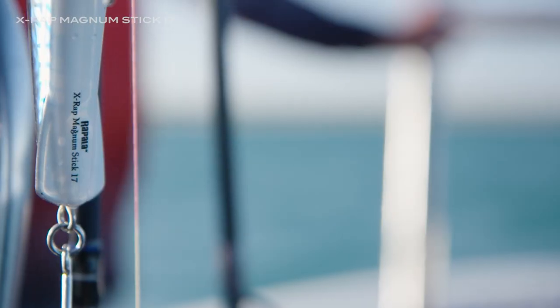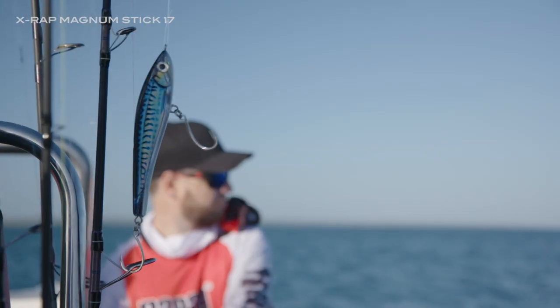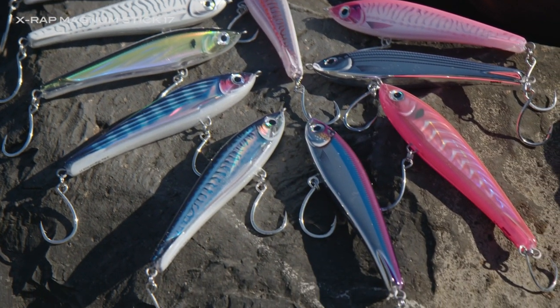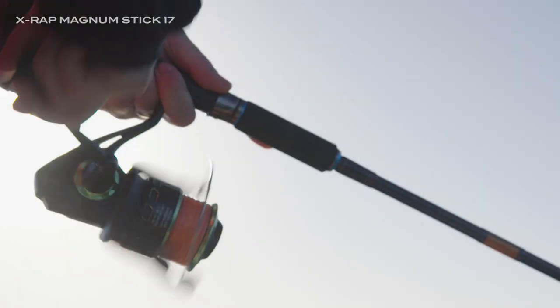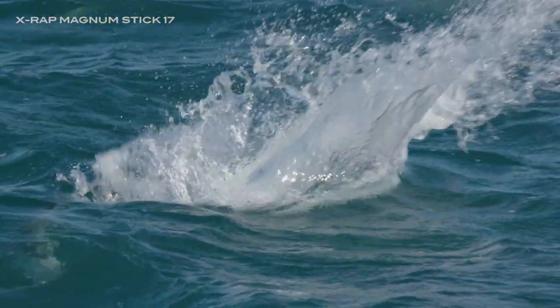Introducing the newest member of the Rapala X-Wrap family: the new Rapala X-Wrap Magnum Stick 17. The X-Wrap Magnum Stick comes in 14 fish-catching colors featuring a full wire-through, heavy-duty construction. The X-Wrap Magnum Stick 17 has been developed to withstand the punishment from targeting savage blue water predators.